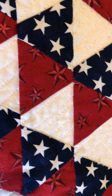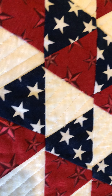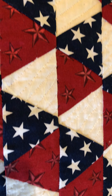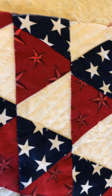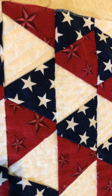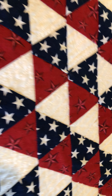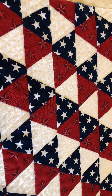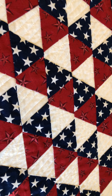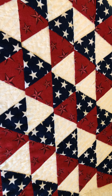I'm very proud of myself. Next I have to take some red thread and quilt the red triangles in the same manner that I quilted the white triangles, and then I have some blue thread for the blue triangles. After that, I'll be done.